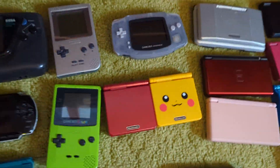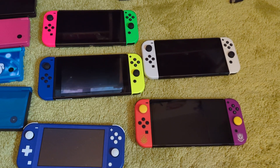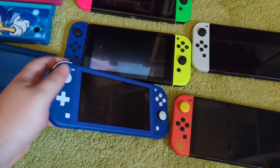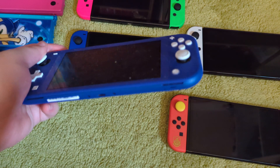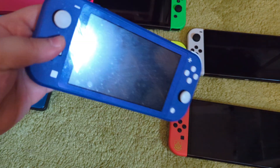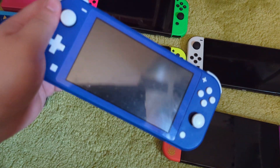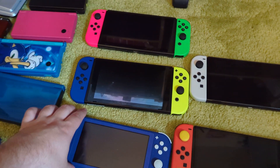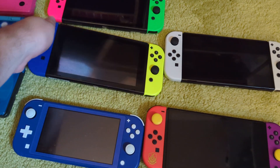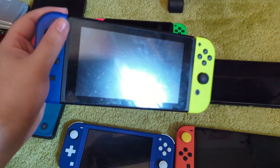Moving on from the DS and 3DS line into the Switches, which are also hybrid consoles because they go on the TV too. We've got a couple. The least interesting one is the Switch Lite — apparently my fiancée got this for free from a friend who didn't want it anymore. The Switch Lite is not bad, it actually has a better D-pad. But not being able to play on TV is a little bit of a downside, and the screen is smaller. It would be nice if the regular Switch had a D-pad option instead of the terrible button layout. Here's my original Switch — it came with red and blue Joy-Cons but I had to switch them out. The reason is Joy-Con drift.